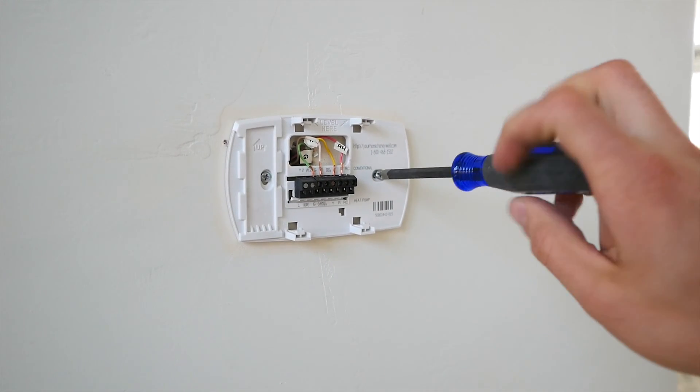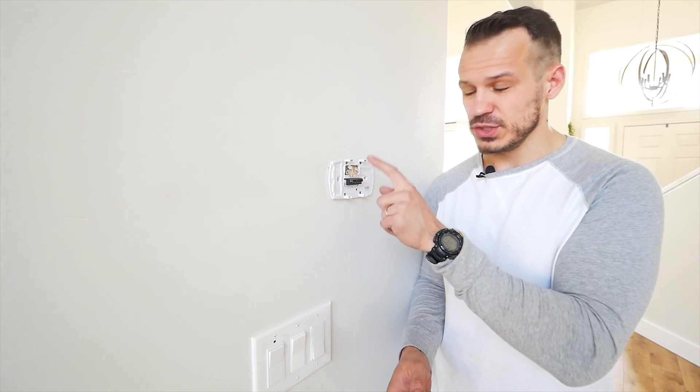One of the best parts about projects is your level of commitment. We are now officially 100% committed to installing this thermostat. So when it comes to electronics, here's a pro tip: take a picture of the wires and where they go. That way, when you match them up with the second device, it's a little bit smoother process.